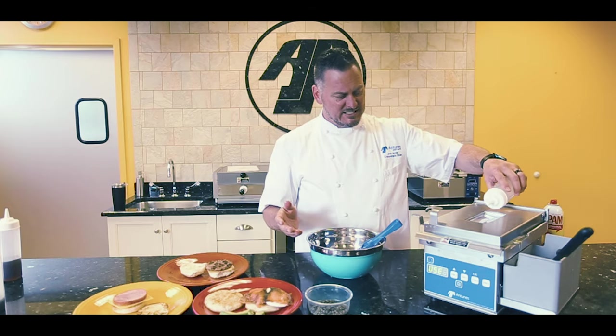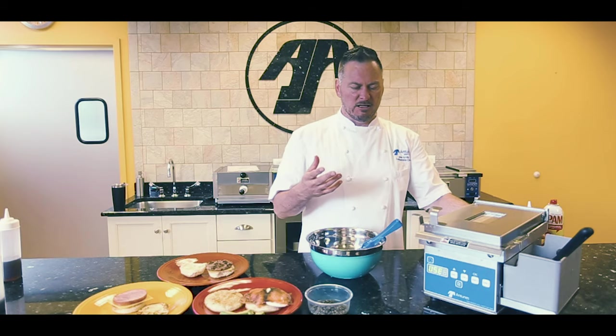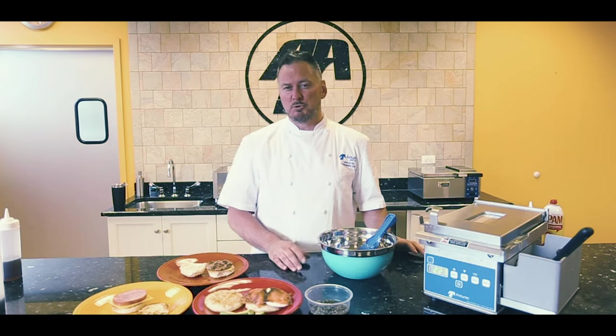We're just going to take this — the steam is actually going to cook the top of the egg, so it makes it a little fluffy and a little bit better inside. We hit timer, and in two minutes and 30 seconds you're going to see one beautiful, consistent-sized egg. Every time, every plate.